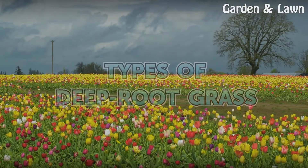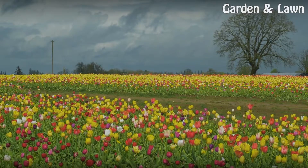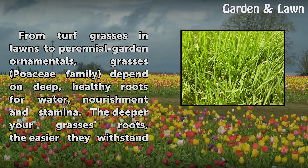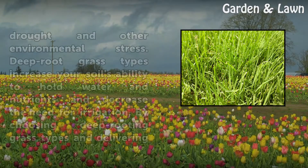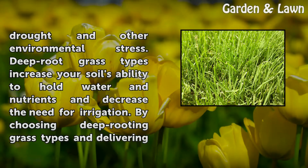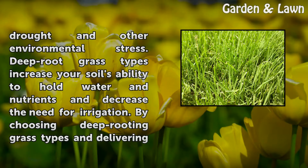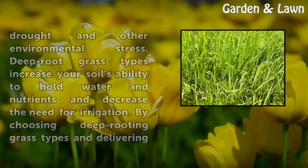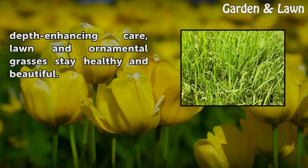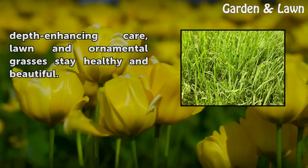Types of Deep Root Grass. From turf grasses and lawns to perennial garden ornamentals, grasses in the Poaceae family depend on deep, healthy roots for water, nourishment and stamina. The deeper your grasses' roots, the easier they withstand drought and other environmental stress. Deep root grass types increase your soil's ability to hold water and nutrients and decrease the need for irrigation. By choosing deep rooting grass types and delivering depth-enhancing care, lawn and ornamental grasses stay healthy and beautiful.